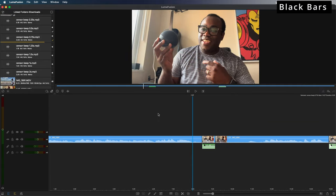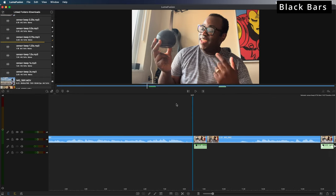In addition to beeping, we can also add black bars. If you're covering up someone who's swearing and it's obvious what they're saying, you may want to cover their mouth to guarantee no one can hear or lip-read them. Covering their mouth with a little black bar could be ideal for this situation.